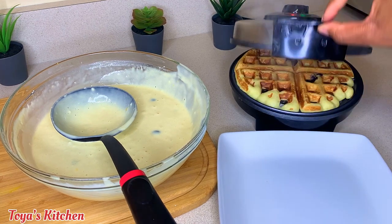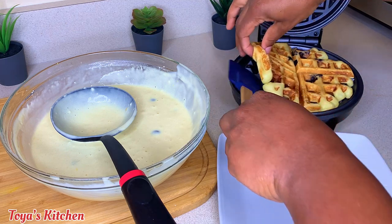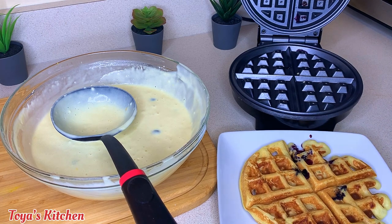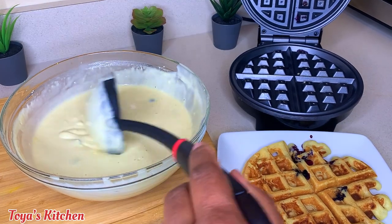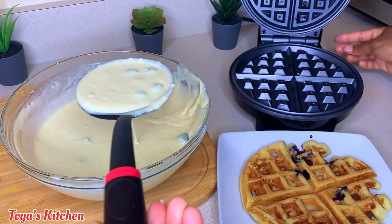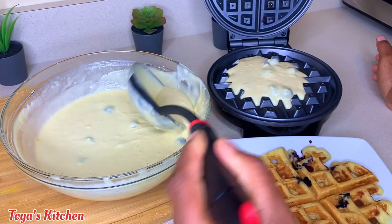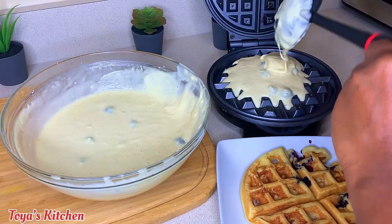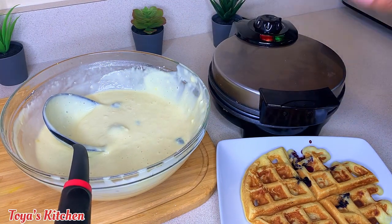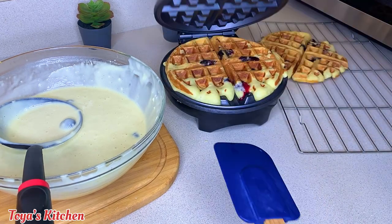Once it's done, the green light will come on and there you have it! You can make it however crispy or light you want depending on your liking. I opted for a wire rack because leaving them on a plate they would sweat and get soggy — I wanted air to pass through as they cool. If you're serving right away, you can keep them warm on your oven's lowest setting. We'll continue this step until all the waffles are done.